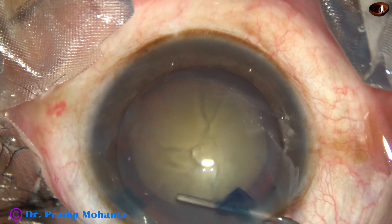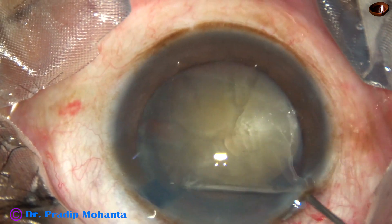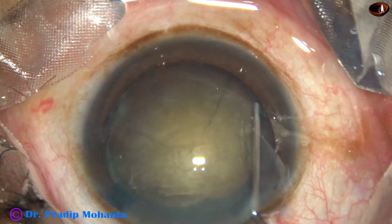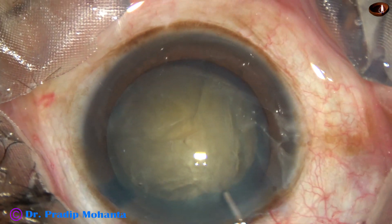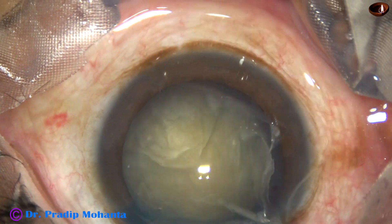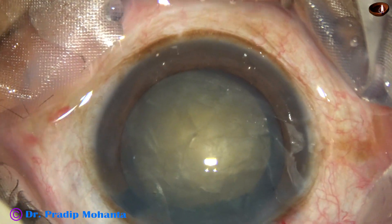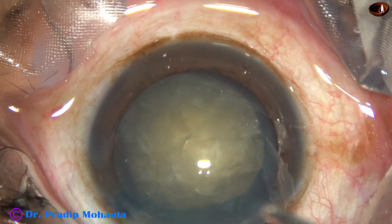You will have a lot of problems in managing the nucleus. There can be stress on zonules. There can be blowout and rupture of the posterior capsule. A lot of things can happen if the rhexis is small.